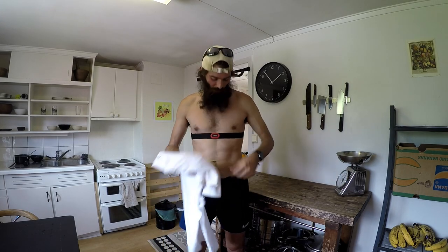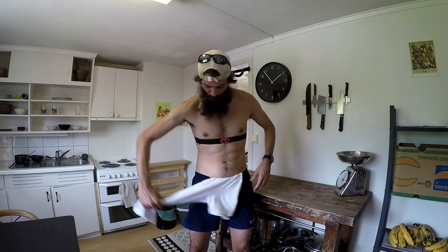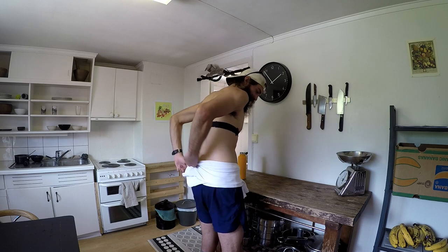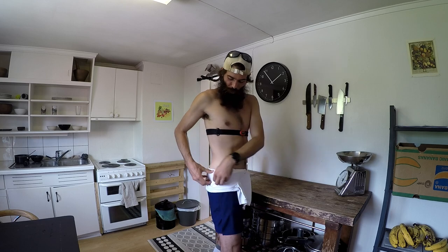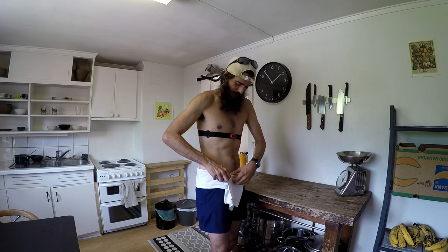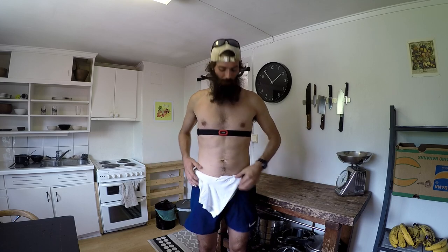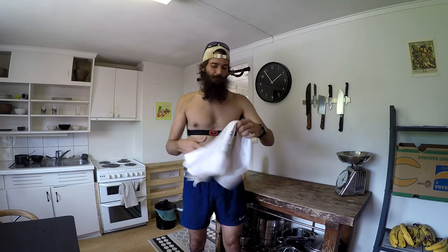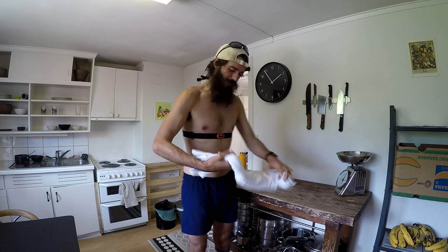What I did was basically tuck it in a little bit on the front, then move it around my waist like that, tuck it in at the back, and then pretty much tuck it in all the way around — or in some places just tuck it in like that. And there we go.